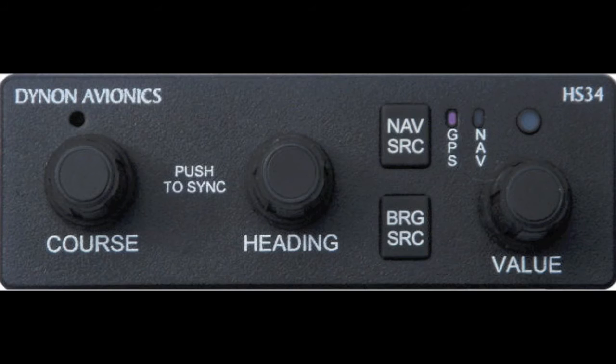You can also press the heading knob and the heading bug will automatically sync to your current heading. If you have pre-armed the heading mode on the AP74 Autopilot interface module, you may wish to sync the heading bug prior to engaging the Autopilot, as the Autopilot, once engaged, will immediately turn to whatever heading is selected by the heading bug. The value knob on the HS34 serves the same purpose as the value knob on the AP74 module, except it does not include a heading mode, as there is a dedicated heading knob on the HS34.